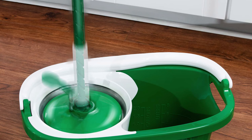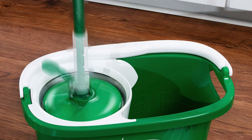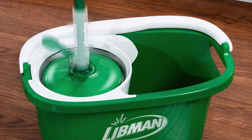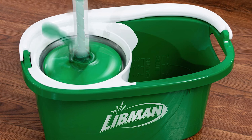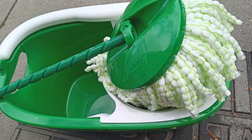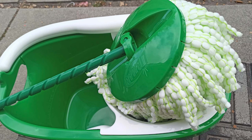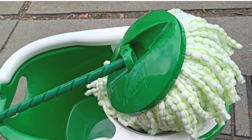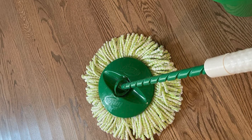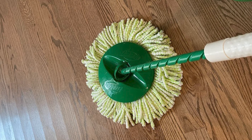The extra-large microfiber mop head is safe on hardwood floors and can be used to clean virtually any hard floor surface, effectively trapping dust, dirt, grime, and messes. The unique spin technology keeps your feet firmly planted on the ground, allowing you to operate the mop handle and spin away excess water. The included bucket holds up to 2 gallons of water and is equipped with a pour spout and handle that won't cause tipping.